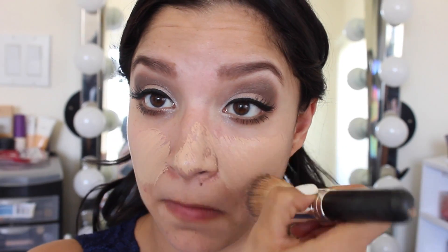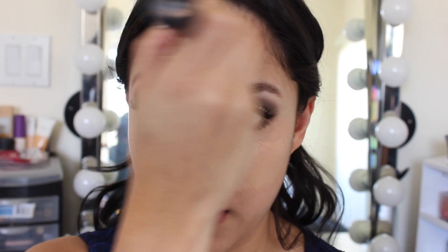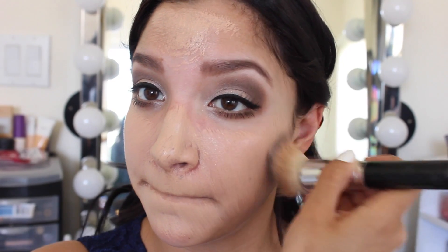For foundation I'm using my Revlon Colorstay in the shade 310 Warm Golden and I'm just buffing this onto my face. I'm going to follow that up with a damp beauty blender to really make sure that the product is soaked and blended into my skin for a more flawless finish.